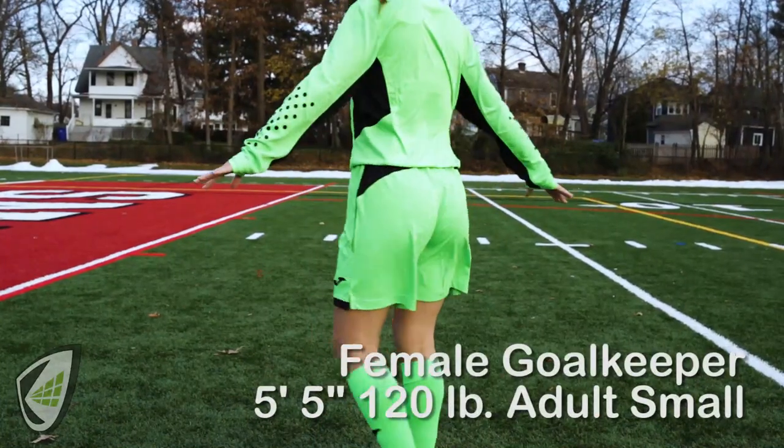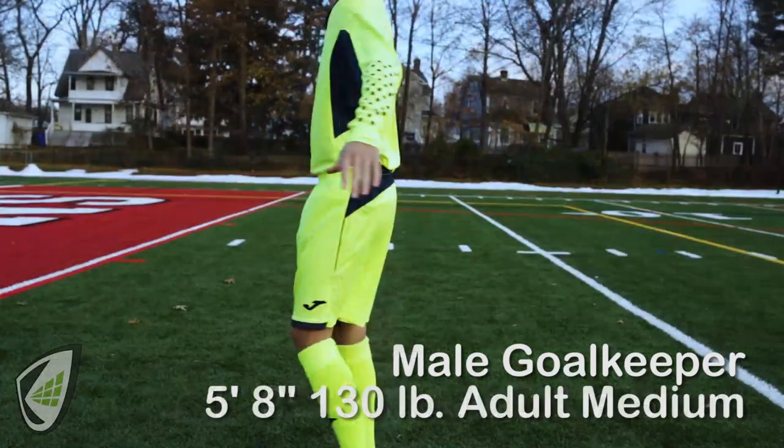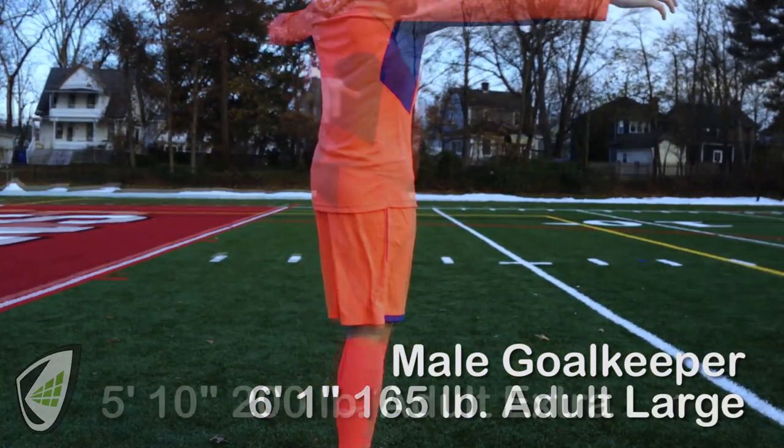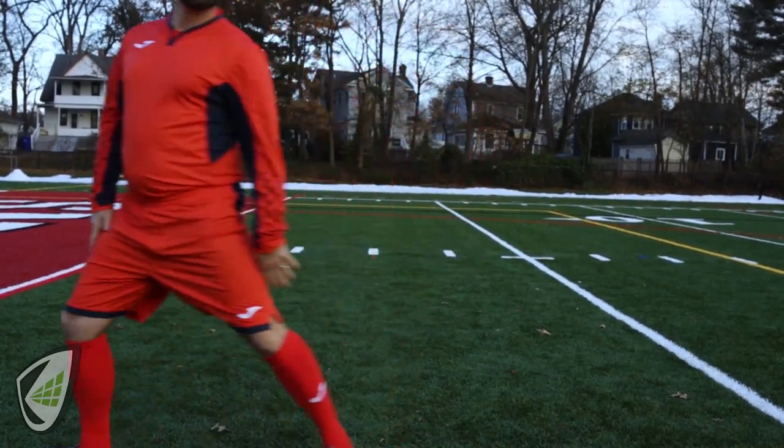Goalkeepers, look and play like a pro with the Joma Zamora 3 Matching Goalkeeper Kit. It is lightweight and extremely breathable. It's available in seven colors, in sizes youth medium to adult extra extra large. It is a slim fit.